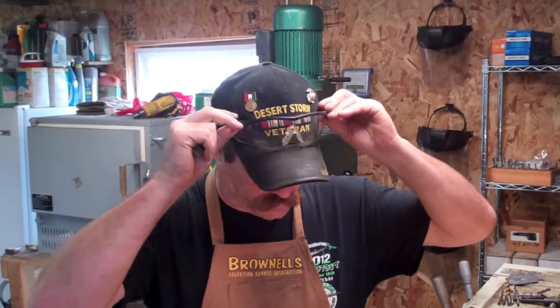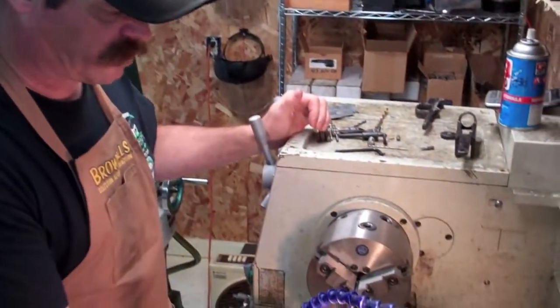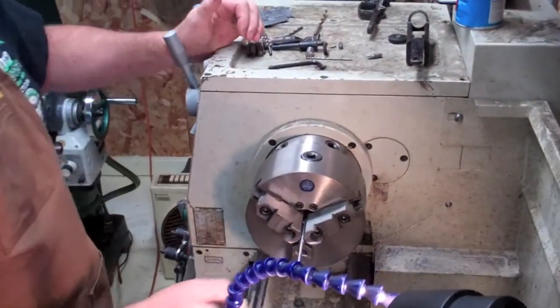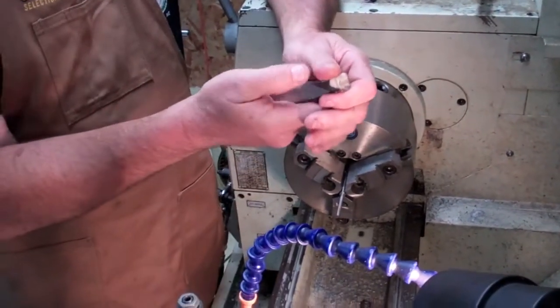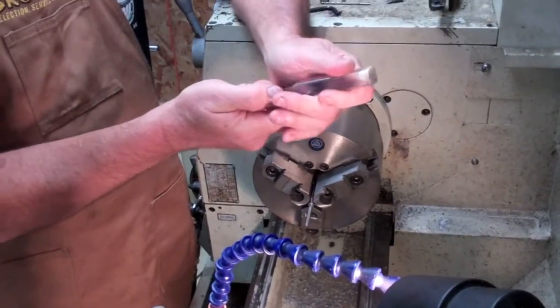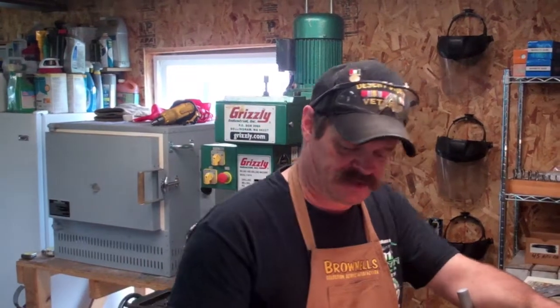Okay, we've got our outside diameter turned down. I've loosened the chuck and slid it back and choked up on it a little bit because I don't want this to flex too much. Now we're going to go from our turning bit to our threading bit. For threading, we've got the angle on the compound head set at twenty-nine and a half degrees. We're cutting sixty-degree V threads on this, twenty-four threads an inch.